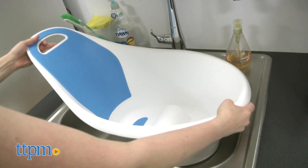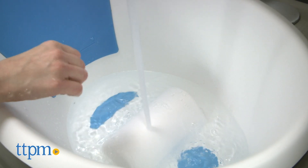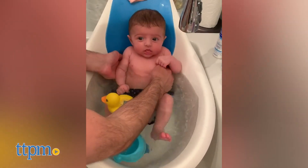The baby bathtub I used with my daughter had a removable infant sling that I liked, but it didn't always keep her in the water. I like the deep design of this one and that there's nothing to remove or add once your baby can sit up on her own.